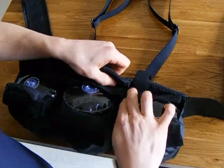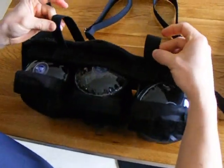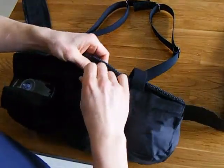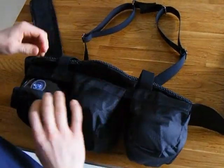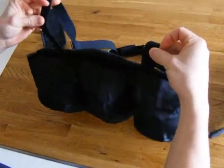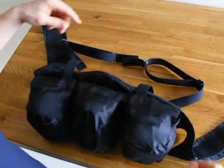Get it secured so that it's attached to the velcro, and then you can close all three pockets. The velcro is designed so that you can close the pockets and it will still hook in. Now you have your closed pockets and the shoulder strap attached on the back.